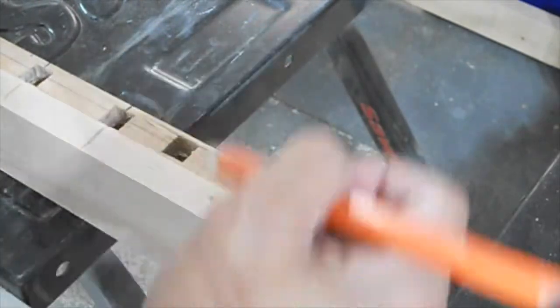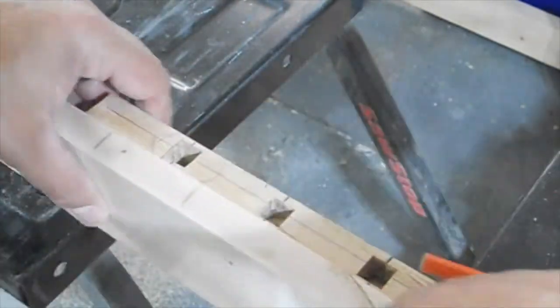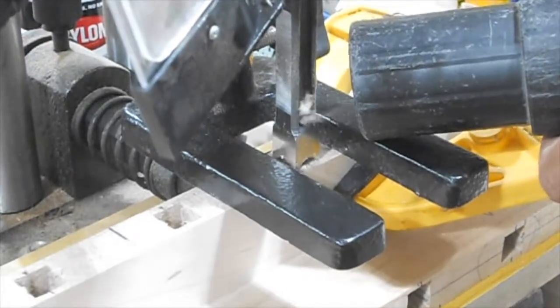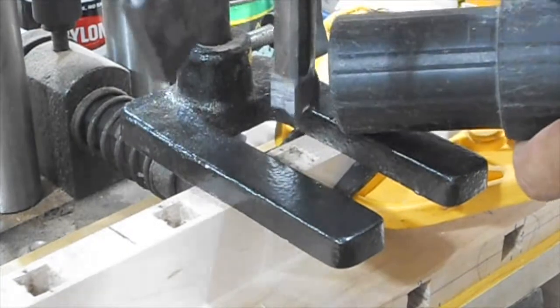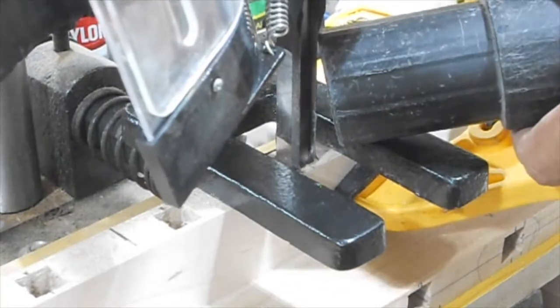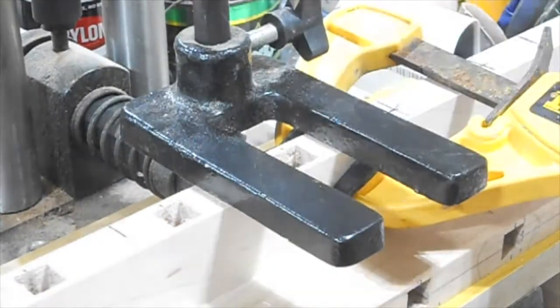I then transfer my measurements and markings over to the individual tops and bottoms. This is the first project I've done where I've incorporated the Wen hollow chisel mortiser. I have my half-inch bit and it's working out pretty well — I'm happy with this machine. I'll have the link below; I picked it up on Amazon.